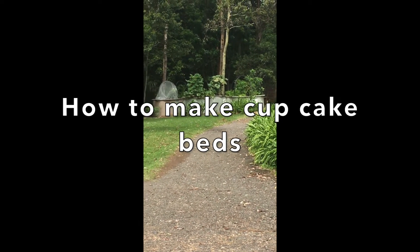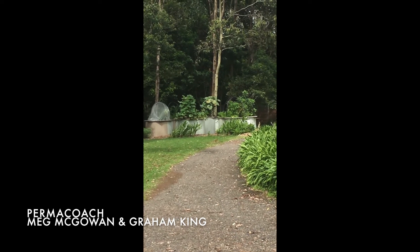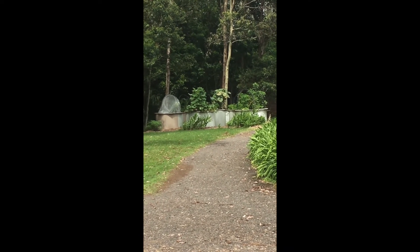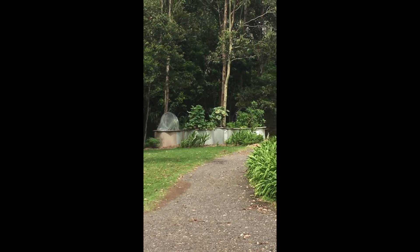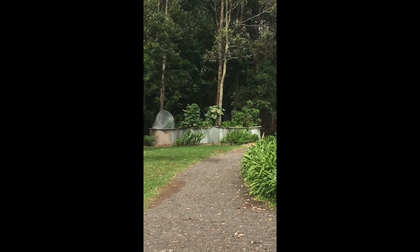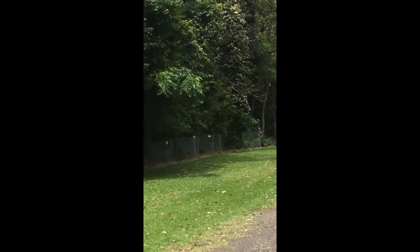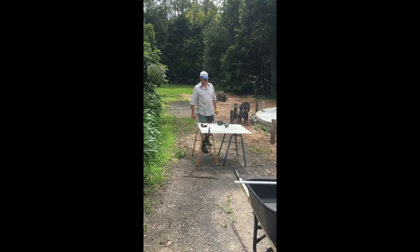Hi everyone, this is Meg from Thermacoat. We've had lots of requests for a how-to video on putting the cupcake beds together, so that's what Graeme and I are going to show you today. We make these from roofing iron and all of the materials we've used have been repurposed — we haven't bought anything. We put a shout out to the community and lots of people had bits and pieces stacked up against sheds.